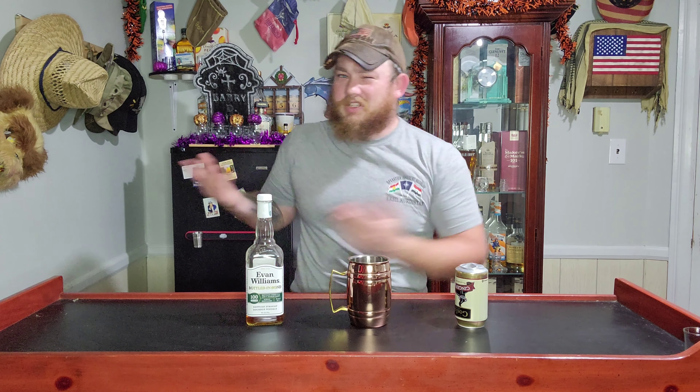What we're doing today is something a little bit slightly different. We're making a Kentucky mule, and it's pretty simple. All you need is some mint leaves, which we don't have, but we just kind of wing it anyway. We're going to be using some Evan Williams Bottled in Bond, and then some Gosling's Ginger Beer.